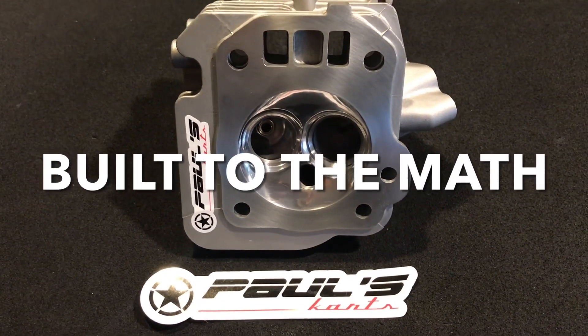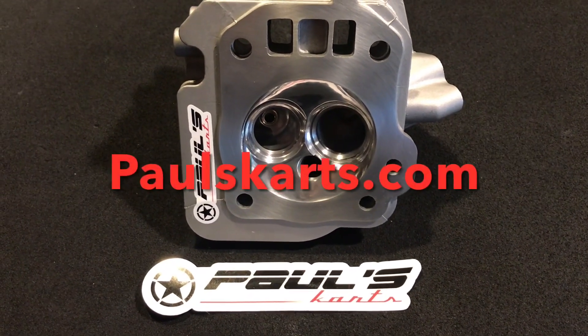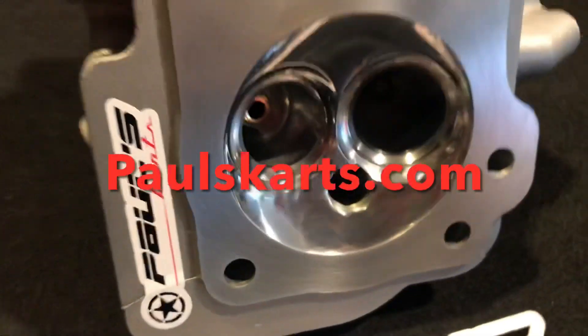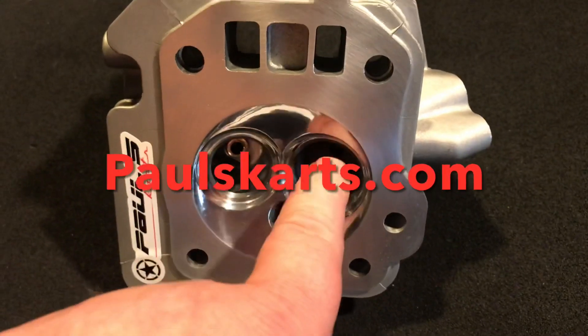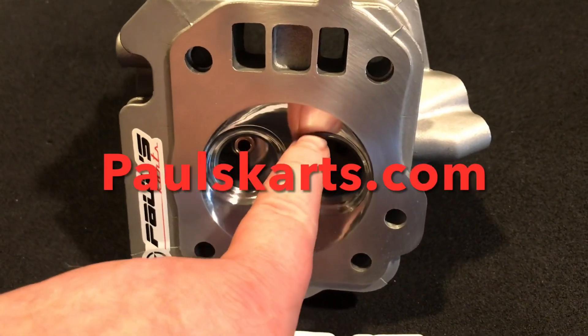This is available on the website PaulsCards.com. We have the chamber polished, exhaust polished, chamber polished — so it looks... doesn't really look that shiny, but I got to tell you, this thing is insane. I mean, it's crazy.